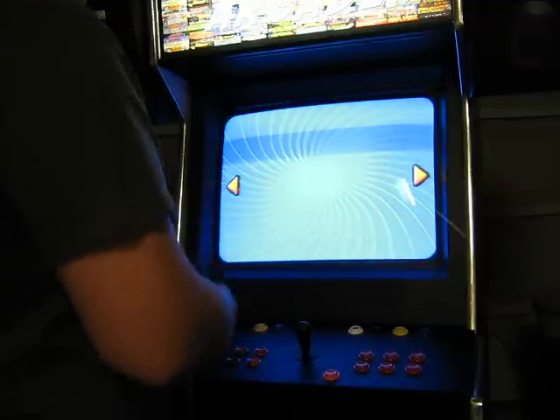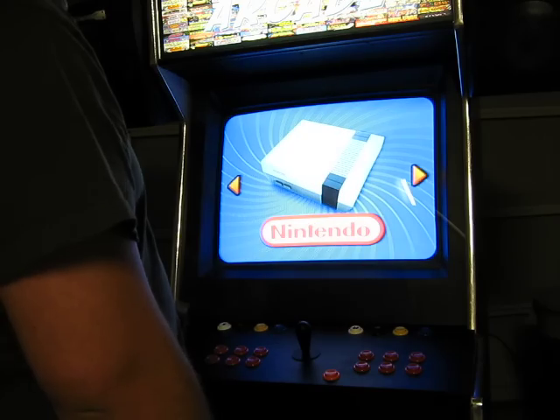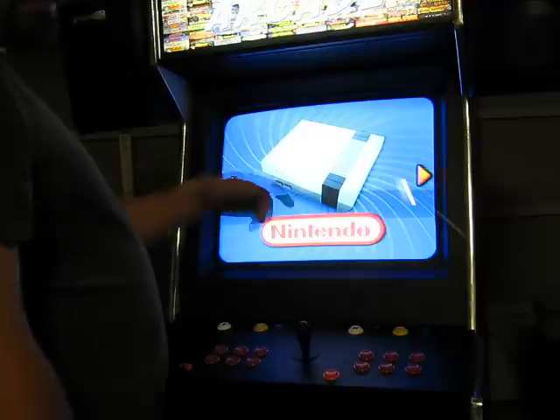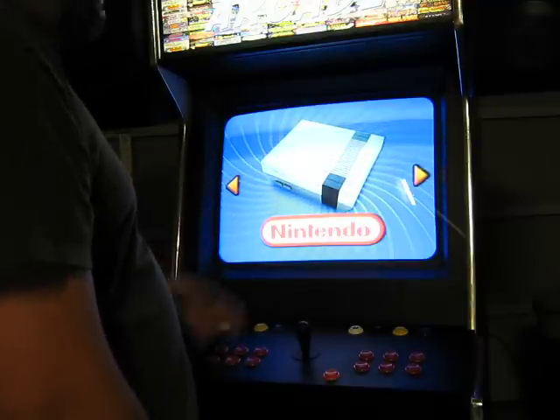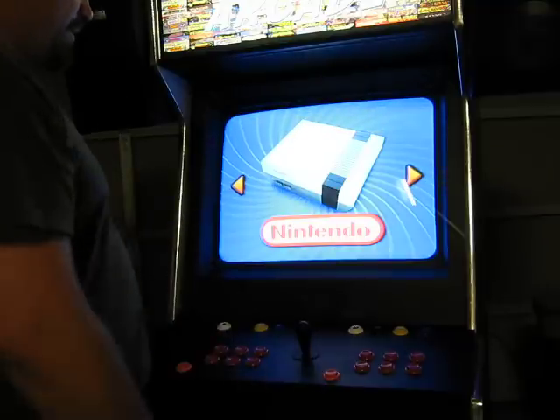I'd like to show you some of these other emulators on here, but I haven't quite gotten to the stage where I've set them up just yet. It's really easy to do — you just go into the emulator, set up the options, and map your keys. It takes like two seconds, but I haven't gotten around to it just yet.